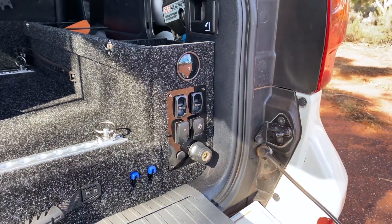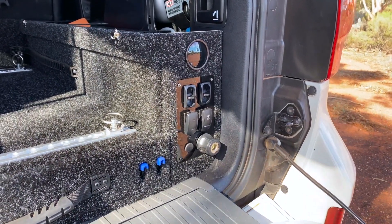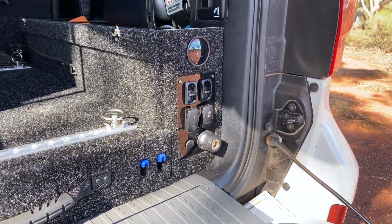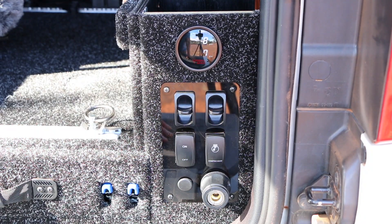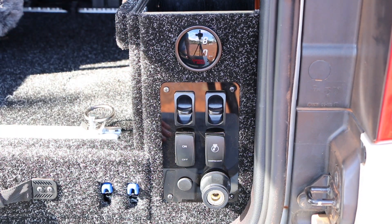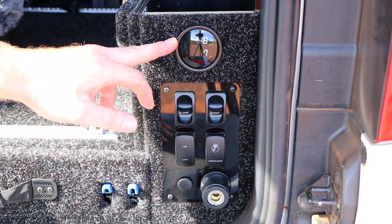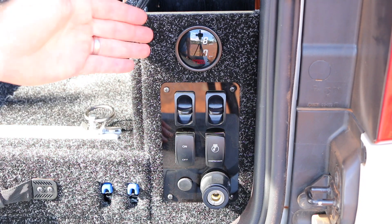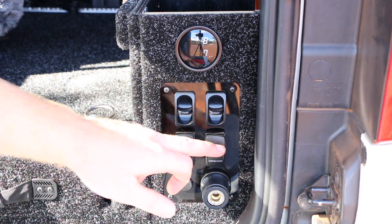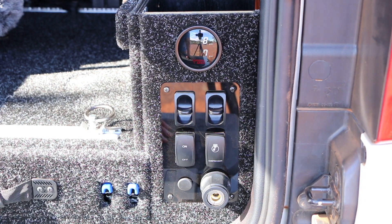Another advantage of having the compressor mounted remotely like this is the steel braided lines. That setup eliminates the issue I was having with the air hose getting hot and splitting, meaning the hoses in this instance will last longer. On the driver's side of the drawer wing kit we have all air controls: a dual PSI gauge showing pressure in the rear suspension airbags, two paddle switches to increase and lower airbag pressures, a switch controlling the air compressor activation, and the ARB outlet hose.